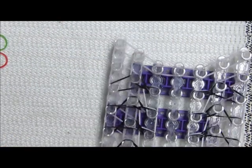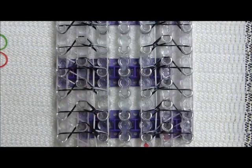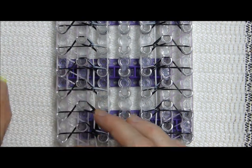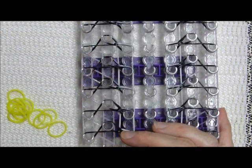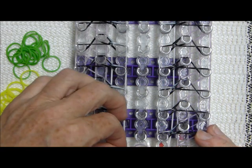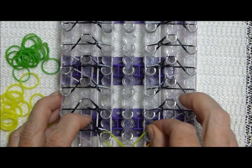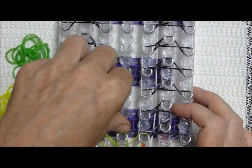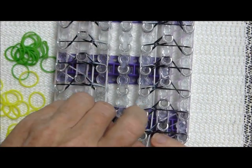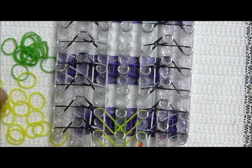Okay sorry about that — distracted by a cute puppy! So we did the border, hopefully I didn't confuse you too much. Now we are going to place the F bands and the G bands. My F and G — the F are the yellows and the G are the green. So F comes before G: you place one like this. Place F and then G — you're going to do two F's like a V and then one straight up G.